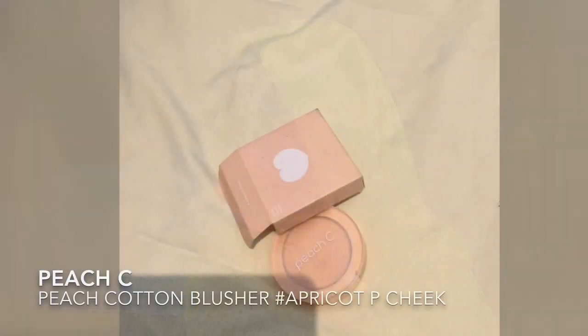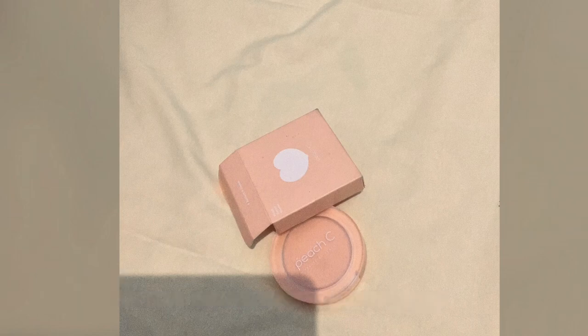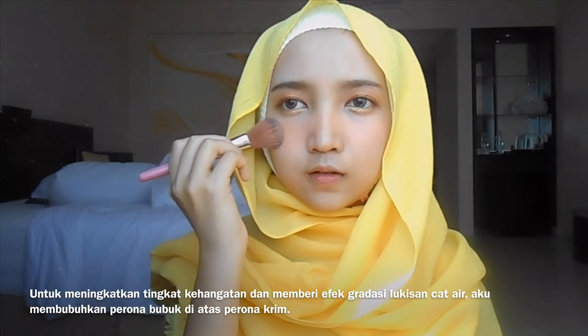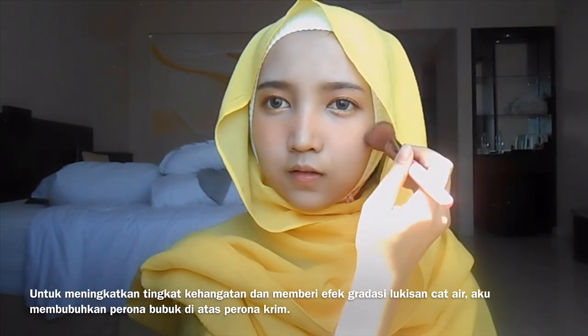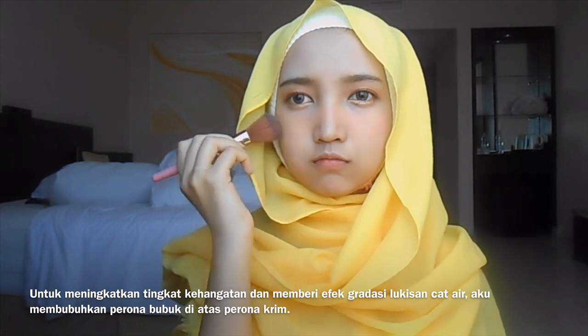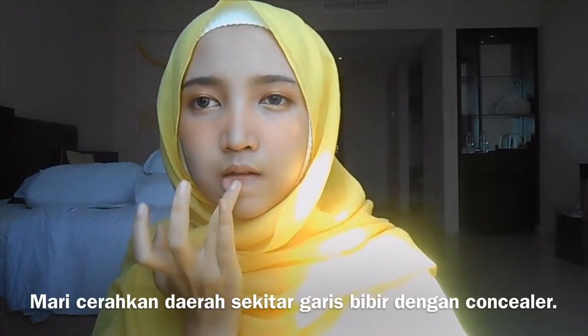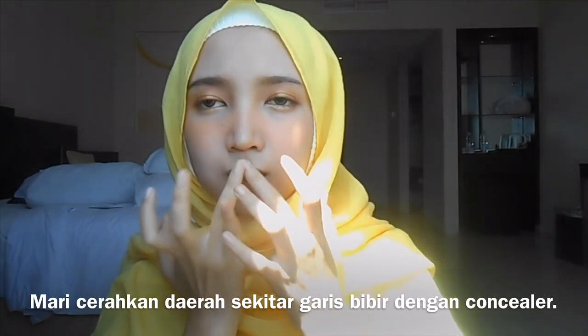Peach cheek — apply the peach cut and blush with your apricot bee cheek cream blush. To increase the warmth level and to give a gradient watercolor effect, I put on powder blush on top of the cream blush.